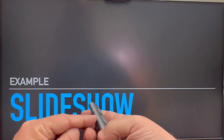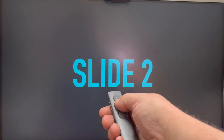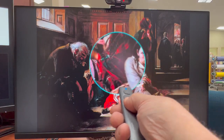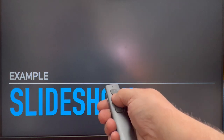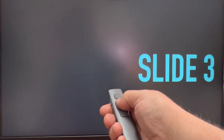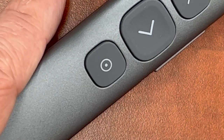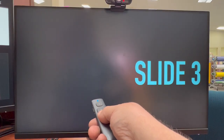If you don't install the Norwee software, the clicker is going to work just fine as a way to go forward and backwards on your slides, but the special features will not be enabled. I suggest you open a slideshow in PowerPoint, Google Slides, Prezi, or Keynote and try going forward and back with the clicker without adding the software yet. If it isn't working, try double-clicking the pointer key, which will switch the device between mouse click mode and forward/back mode.